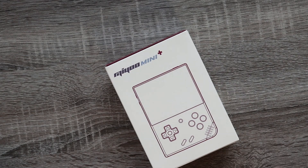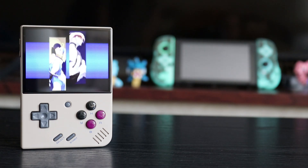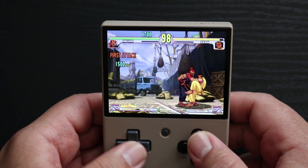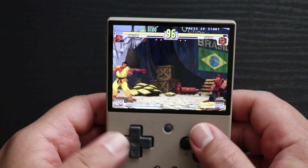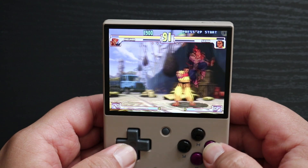This is the Miu Mini Plus. Chances are if you clicked this video you're already familiar with this handheld and understand why we all love it so much. This is not going to be a review on the Miu Mini Plus — I already made one of those. I'll put a link to that in the description if you're interested and haven't seen it.